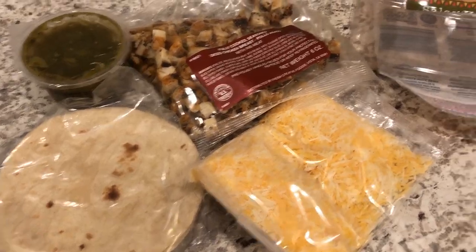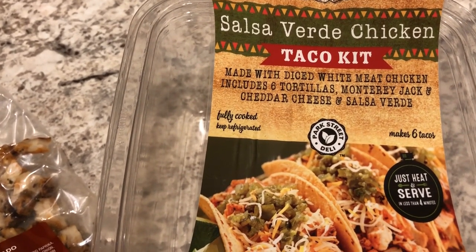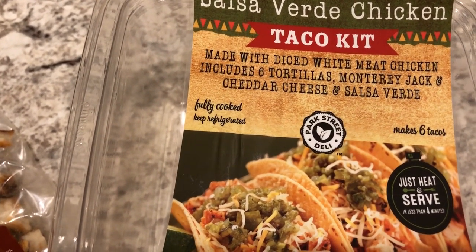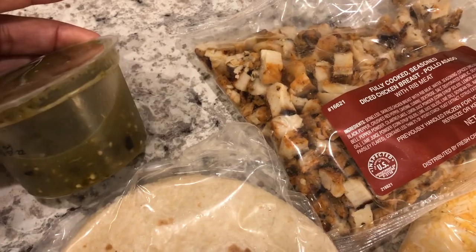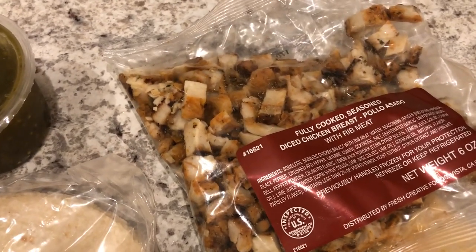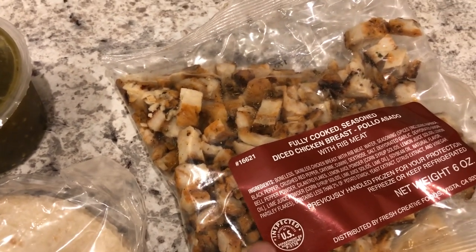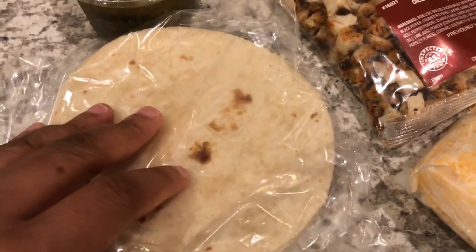For dinner tonight we are having a taco kit that I picked up from Aldi — I believe it was $6.99. It comes with chicken, six tortillas, Monterey Jack and cheddar cheese, and salsa verde. It's a really good amount of chicken and a decent size of salsa verde. The instructions are to heat up the chicken in a skillet with a little oil, then heat the corn tortillas one or two at a time in the skillet as well.